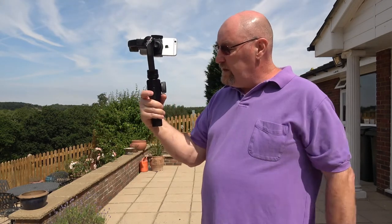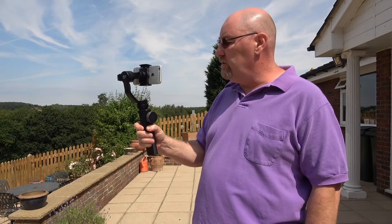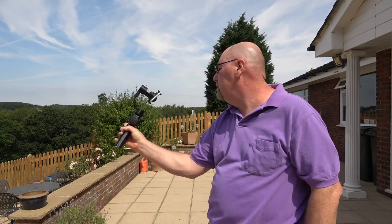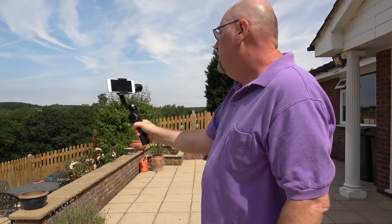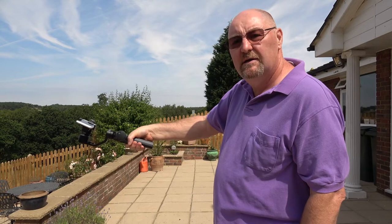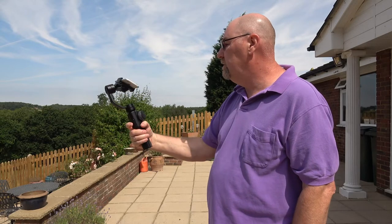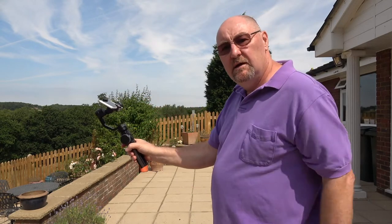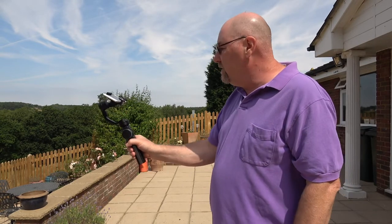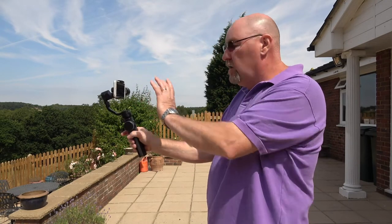The next thing I want to talk about is this toggle switch at the back — you can either select up or down. At the moment I'm in pan following mode. If I press the bottom of that toggle switch it goes into following mode, and wherever the back of the gimbal is pointing that's where the camera will go. If you let go in a certain position — say pointing down — it goes back into pan following mode but the camera stays in that position. That's very handy for repositioning the camera for a different shot while walking along. Double press that button at the bottom to turn back to a normal horizontal pan following mode.